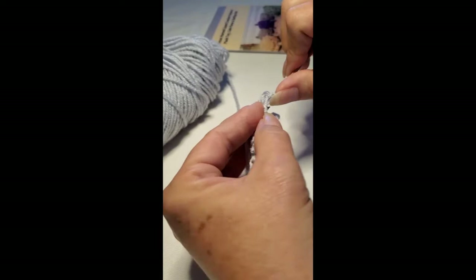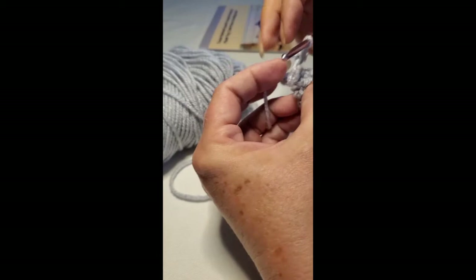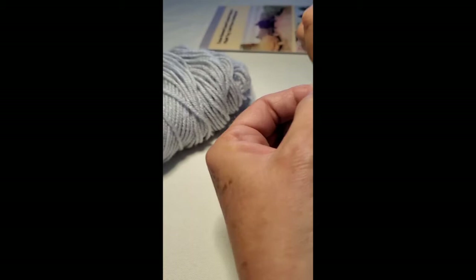The middle toe is a little bit longer, so you're going to chain four — one, two, three, four — then slip stitch, single crochet, and then half double crochet. Then again on the base of the foot, slip stitch.